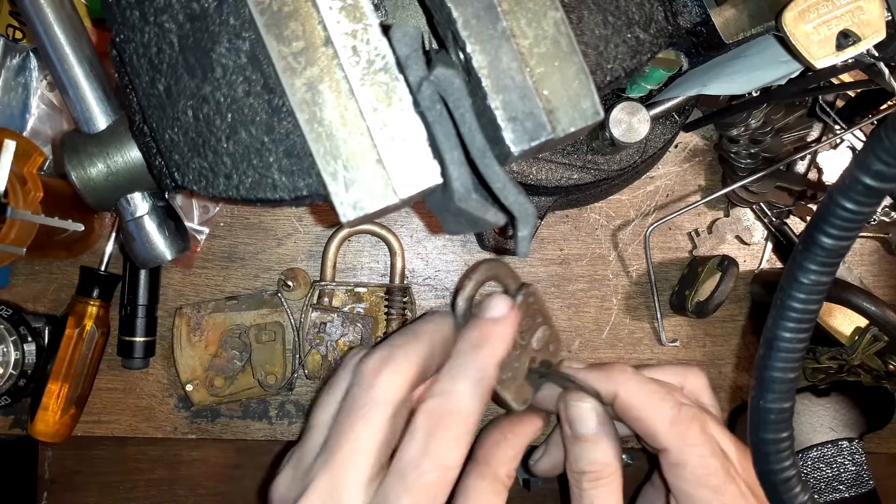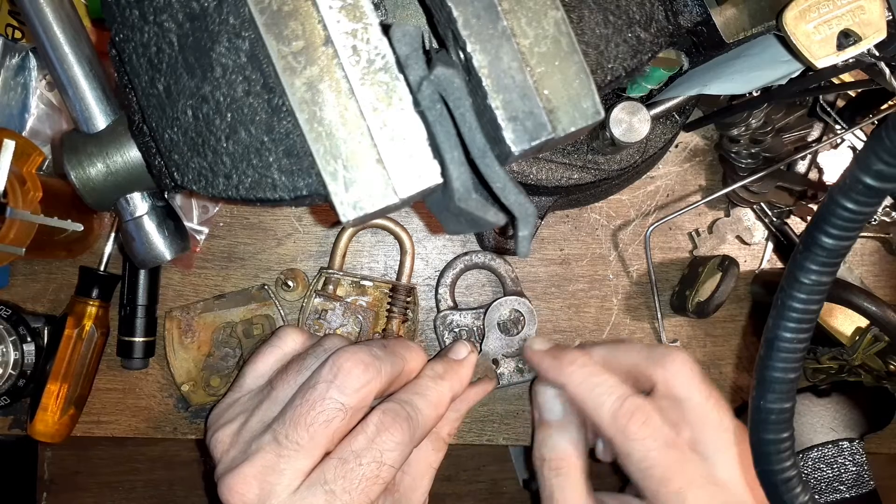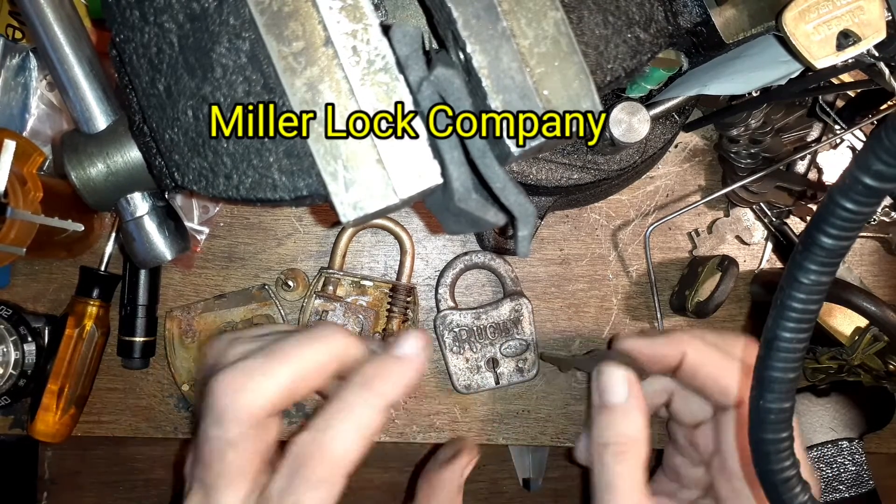I also picked up this one — it was advertised as a Yale lock but it's not. I took some sandpaper to the key and it says Miller — Miller Key Company.